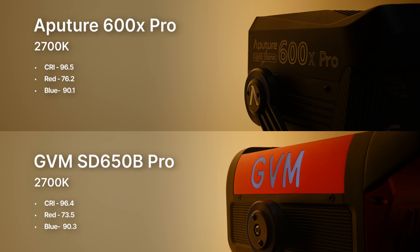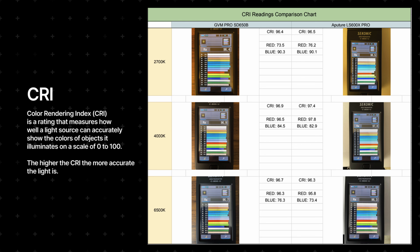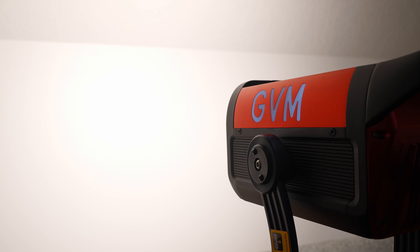The GVM light actually has a higher CRI rating compared to the Aputure — about 96+ versus the Aputure's 95+. As seen in the comparisons, both GVM and Aputure have deficiencies in red and blue data. However, all LED lights have challenges with this, making it difficult to get a perfect readout. Overall, both of these lights are exceptional in these testings.